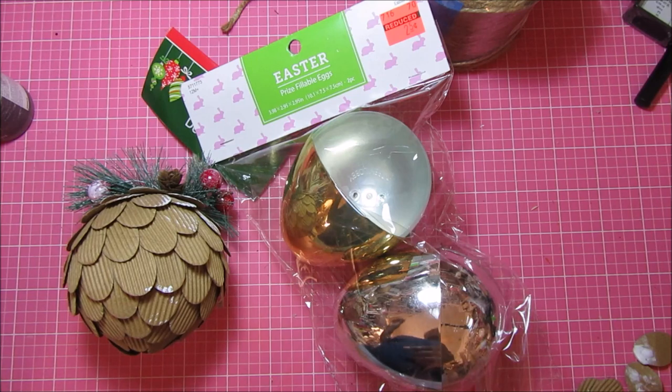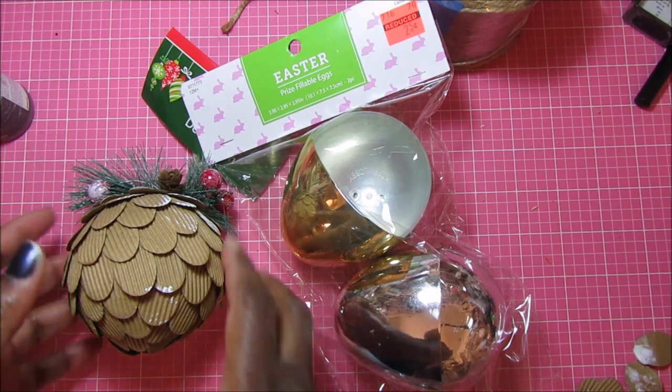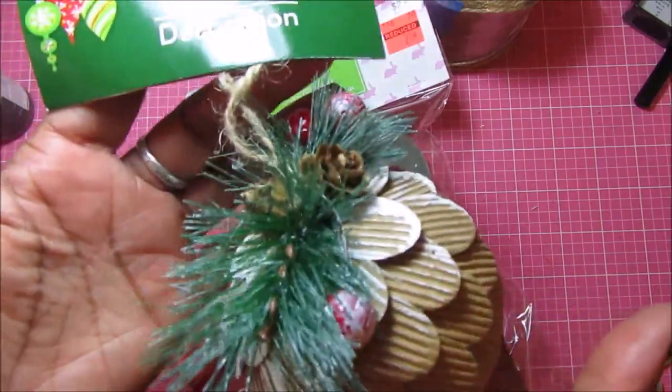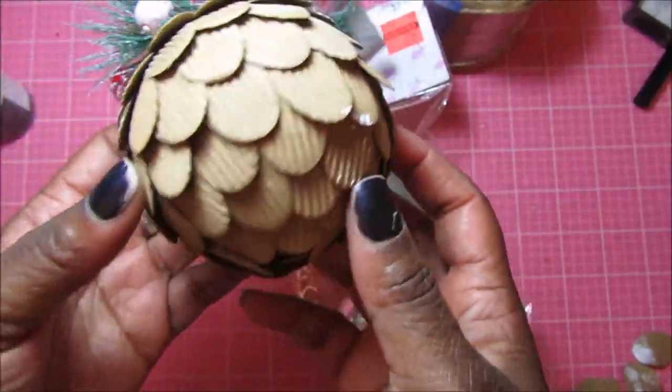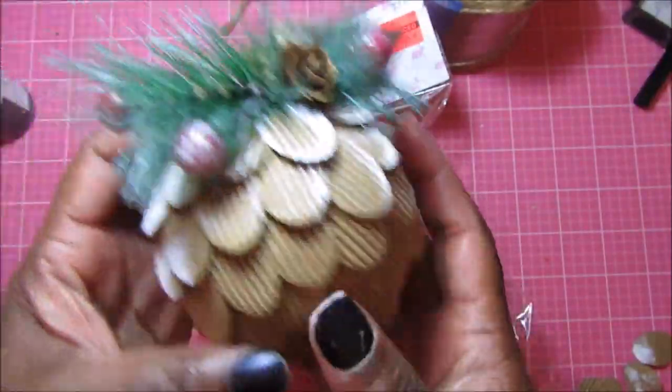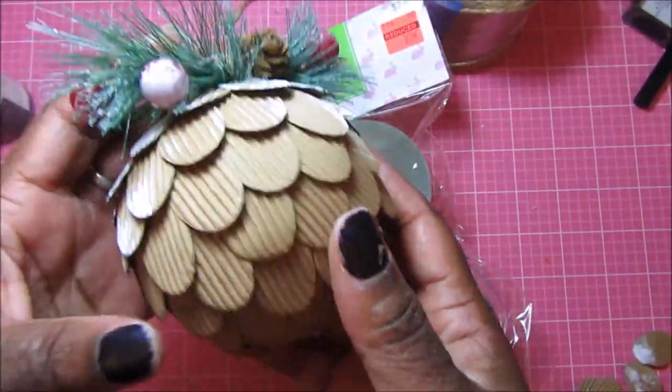I couldn't remember what she used for the top part to make it look more like an acorn. But recently I was at the Dollar Tree and I found this ornament — they had started putting out their Christmas items. I think this is supposed to be an acorn too, but the other one looks so much better.